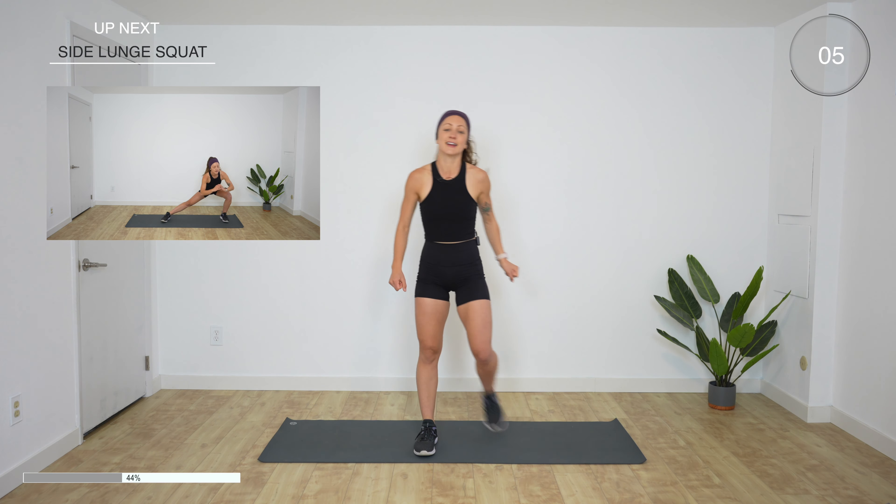Last move — high knee hold. Move my timer over so I can see it better. High knee hold in five seconds. Go. You're bouncing every third one — one, two, three, hold. One, two, three, hold. Halfway. Modification available. Rest. Breathe.